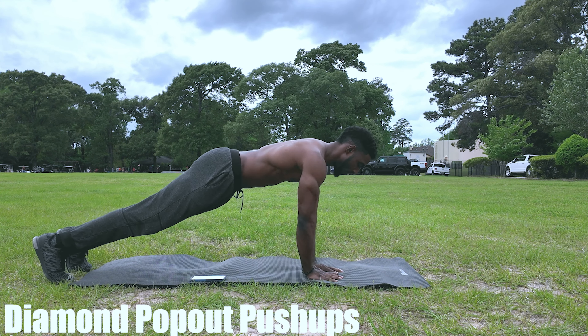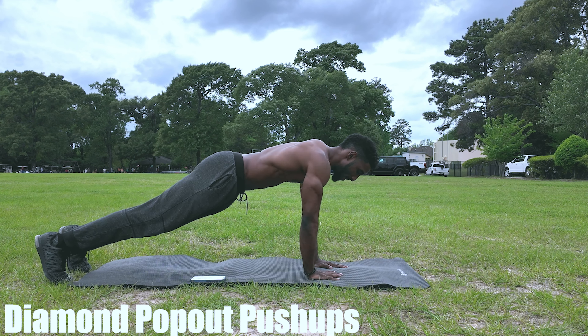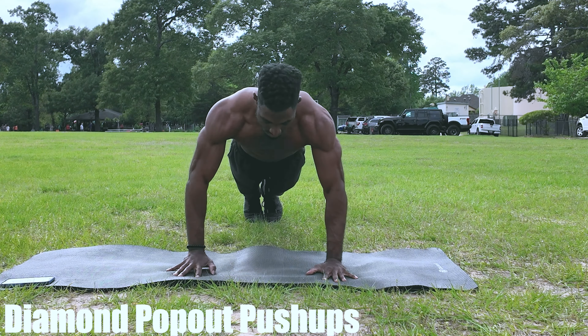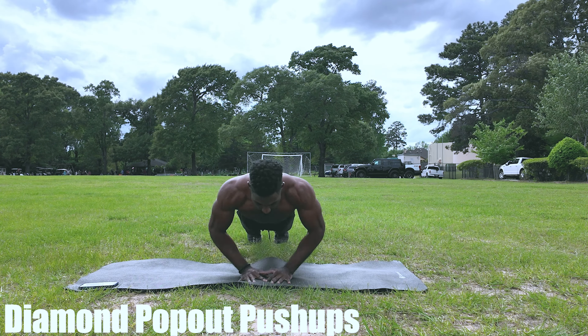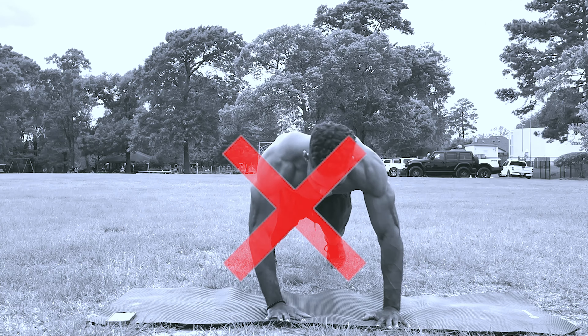Our first push-up variation is going to be diamond pop-out push-ups. Compared to a regular push-up, this movement is more dynamic as we're constantly switching from a standard push-up to a diamond push-up. You can do this movement standard, or you can give yourself an extra challenge and make the movement explosive. Just make sure that each time you have good clean reps and make sure that you're breathing.